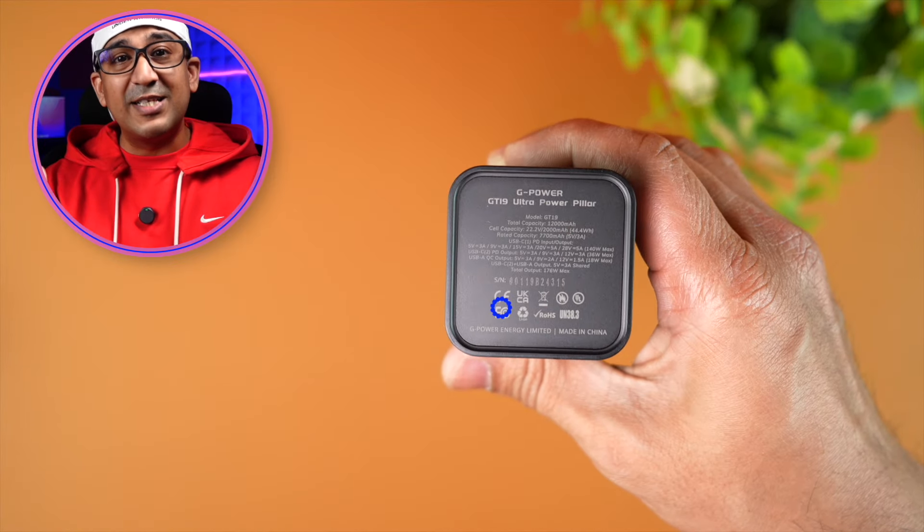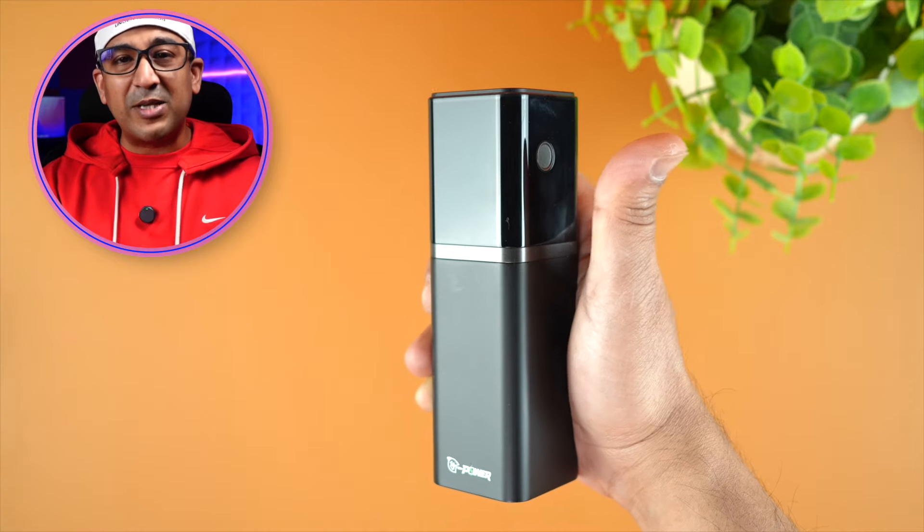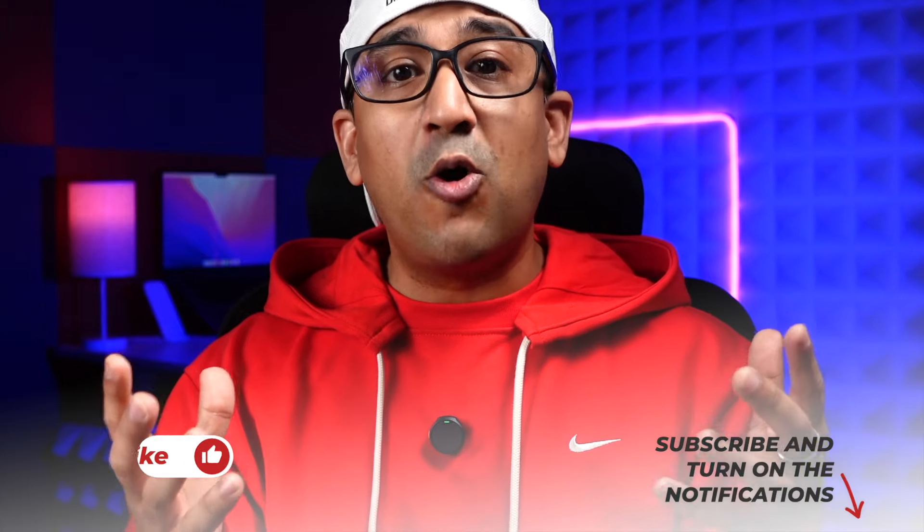The GT19 power bank is TSA approved, so we can carry it on board any aircraft without any issue. It is also CE and FCC certified. Another great detail is the button placement — G Power has intelligently placed the button so that when you hold it in your right hand, your thumb lands exactly on the button. All of my friends and workmates also appreciate this design.